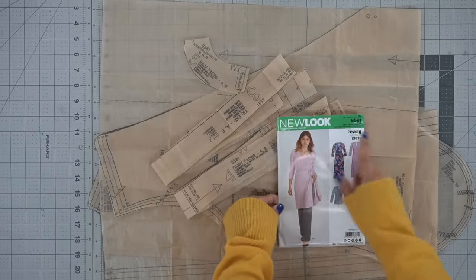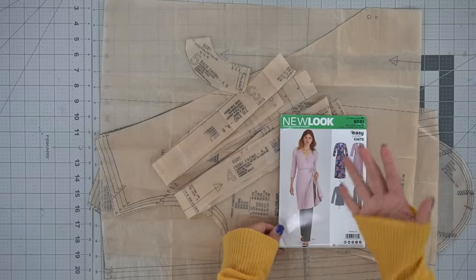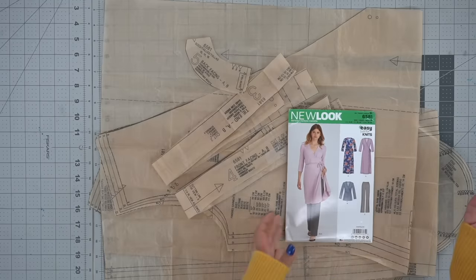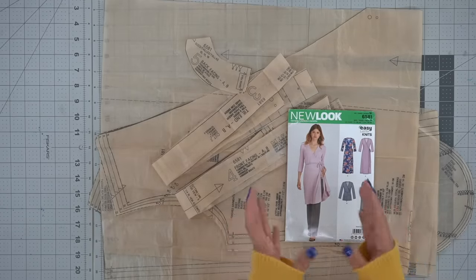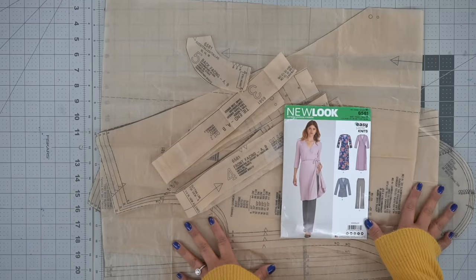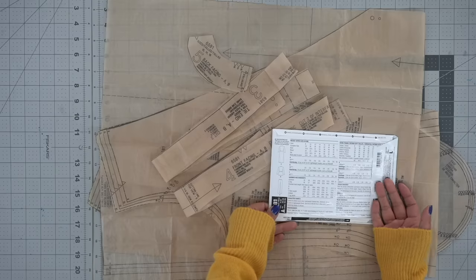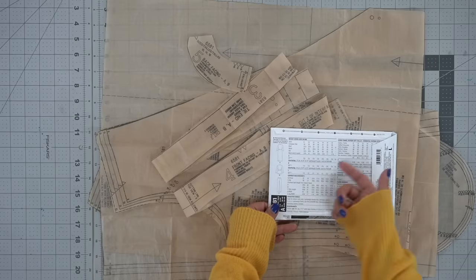We're working with pattern 6581. This is a New Look pattern and we're going to be doing View A. This is a fairly simple pattern which is one of the things I really loved about it. It also fits really nicely and you can make it out of a bunch of different knit fabrics. The pattern is designed for stretch knits so you could use a ponte, a jersey, a sweater knit, really anything that you want. I have a rib knit that I'm going to be using. On the back of the pattern envelope you always get a list of fabric suggestions, any notions that you're going to need, and of course your sizing.